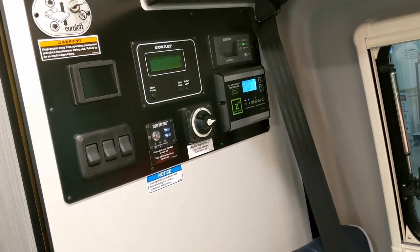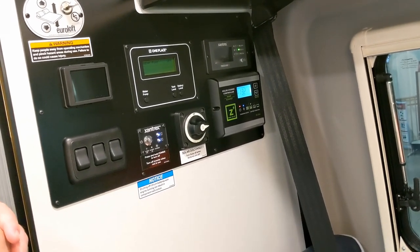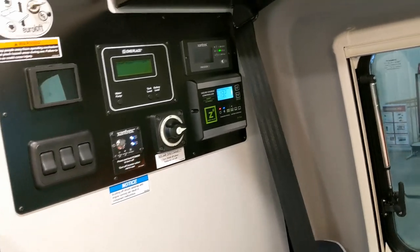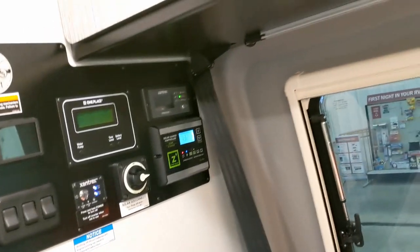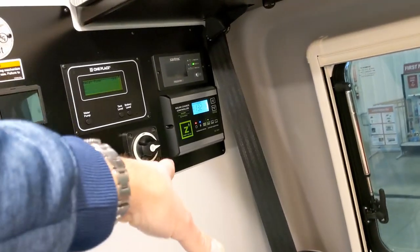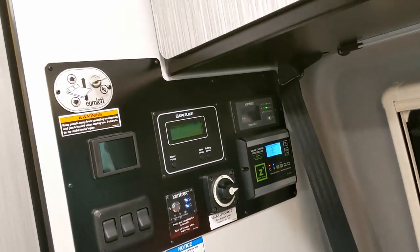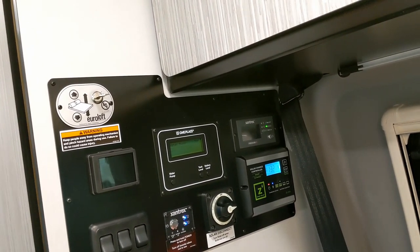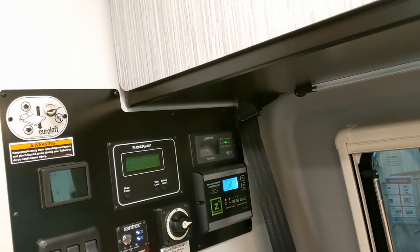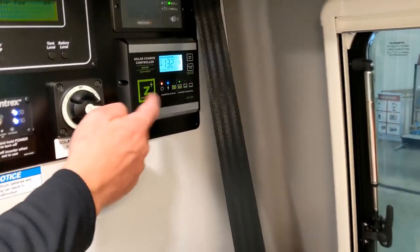Solar is more of a trickle charge at a campsite. Leave them on all the time for the most part. If plugged into shore power, leave them on too. Technically you don't need them on shore power, but it's a good idea — especially the solar, because you might as well bring in passive power and save on your electric bill.